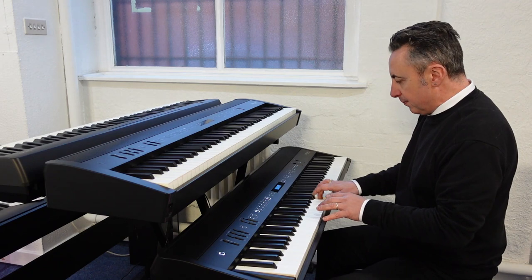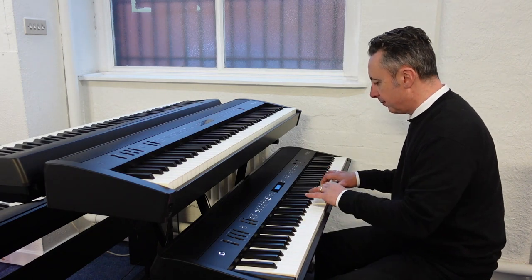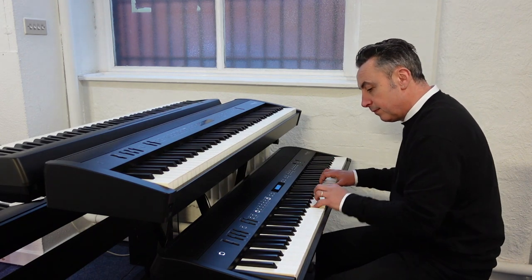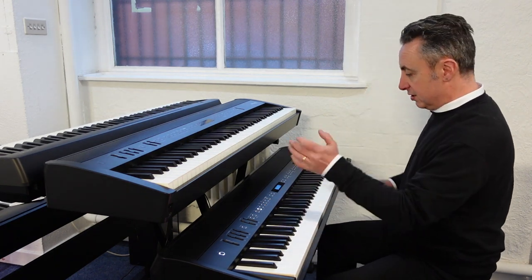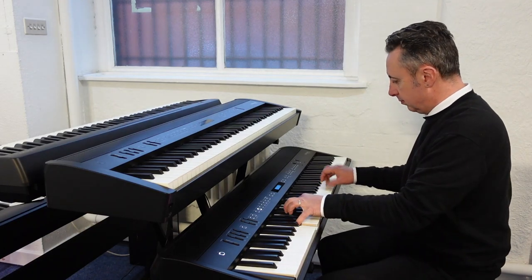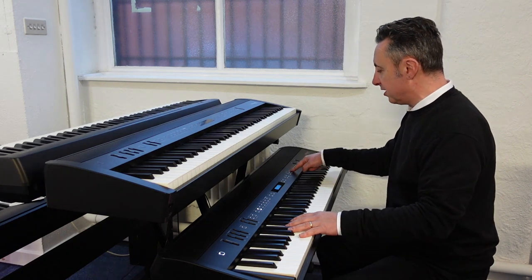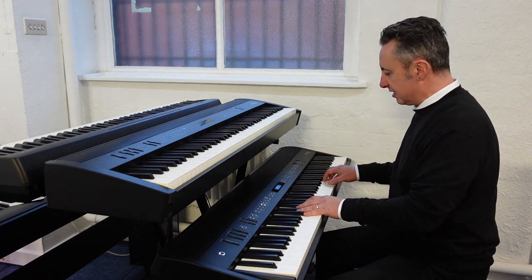If I press the others button you can flip through and get a massive church organ like this. Or if I press my stage presets, you've got some beautiful presets in there like this concert grand piano. If I go to the electric piano one you can get sounds like that. It's also got a metronome built in so you can play along and set it to different time signatures — 3/4, 4/4, 5/4, whatever you want. You can get other sounds like a nice rich string sound as well.